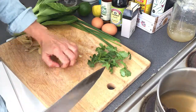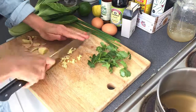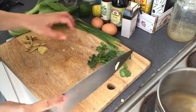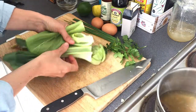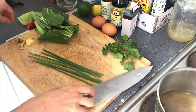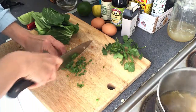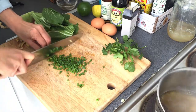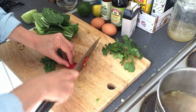Roughly chop the ginger and that's going to go in our soup. Then we're going to get our bok choy ready — slice that off and set it aside. For the chives, simply finely dice them.